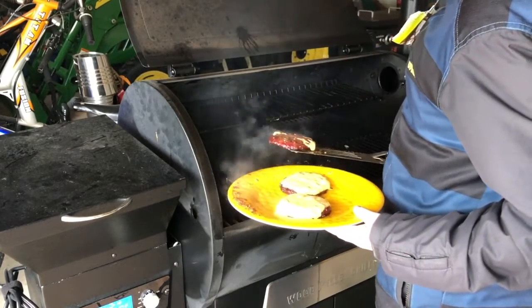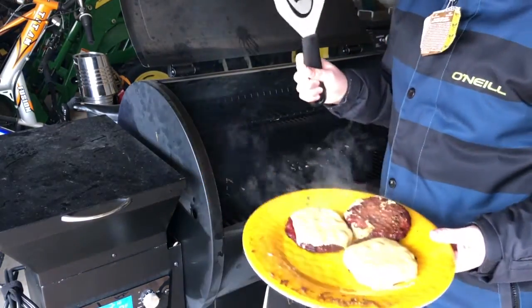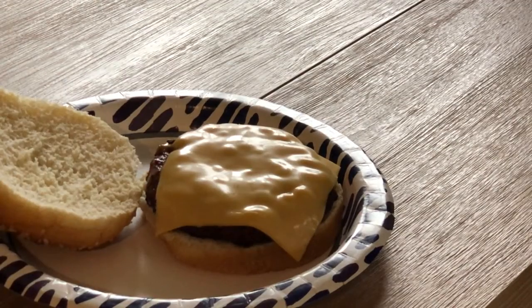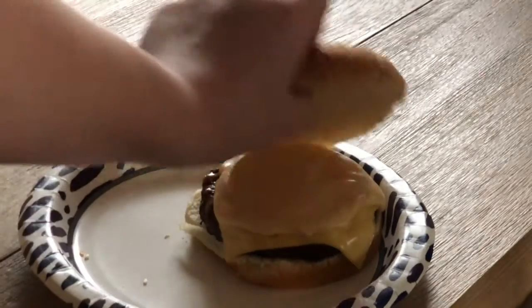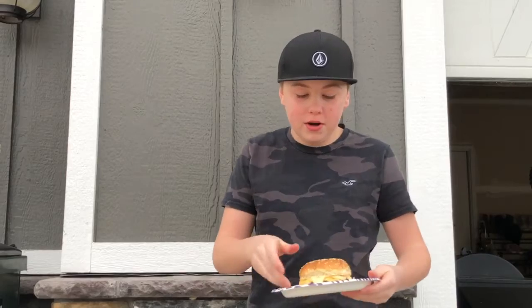Alright, I'm gonna go ahead and take them off and bring them inside. Then it's burger bun, burger patty, and some of my mom's beer cheese dip on the top patty — and it's ready to enjoy. Just got done with the burger; as you can see, I put it all together and now it's time to try it.